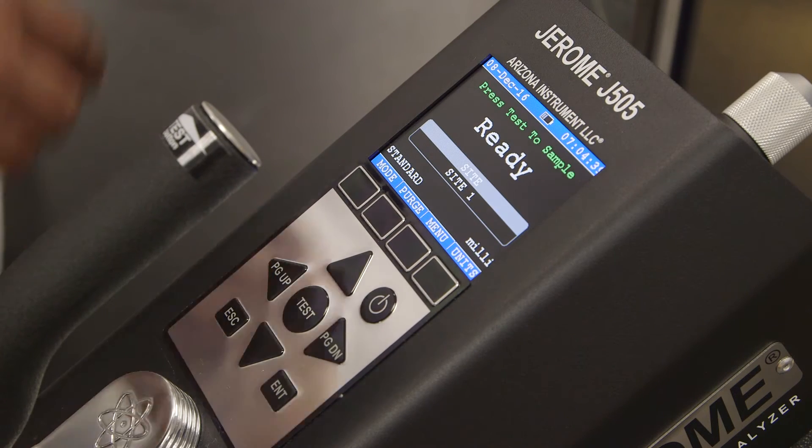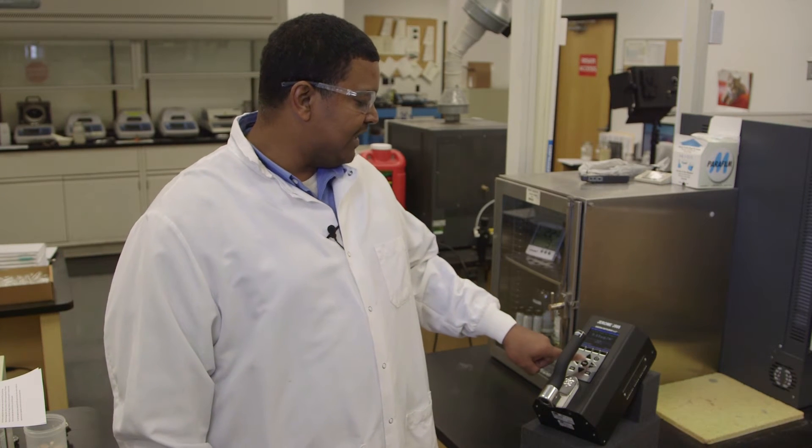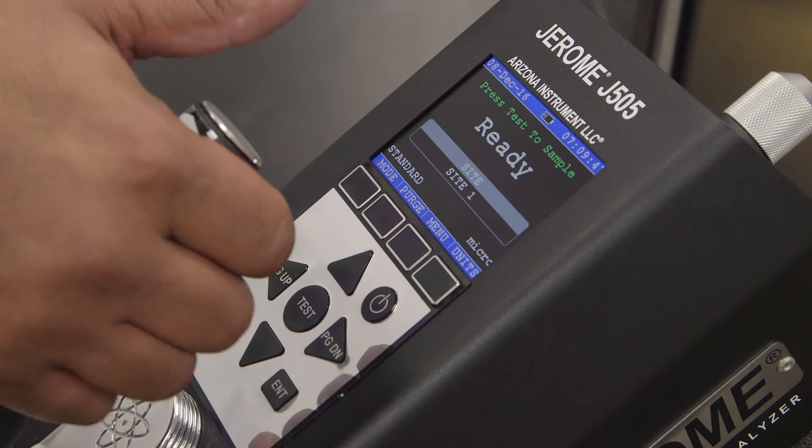Once you've verified that the mode and units are correct, you're ready to take a test. To take a test, simply press the test button in the center of the keypad or in the tip of the handle.